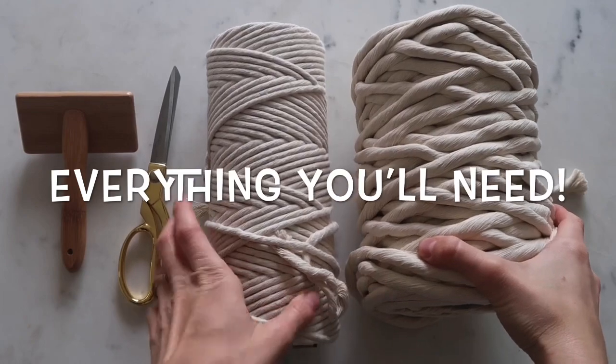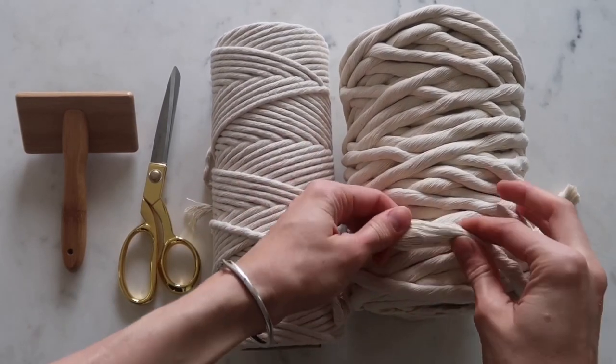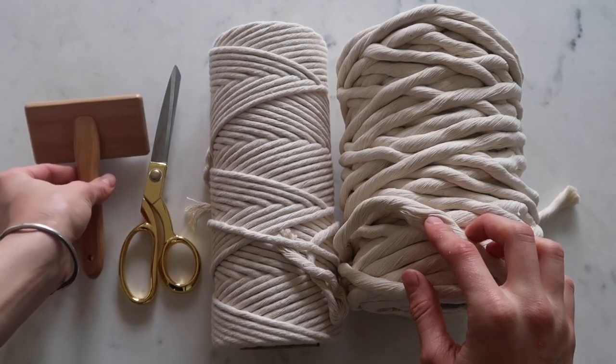These are the supplies you're going to need to make this macrame wall hanging with tassels. I'm using 12mm cord — you can find this on my website at Homemade of Macrame — along with 7mm natural cotton, a sharp pair of scissors, and a macrame brush.